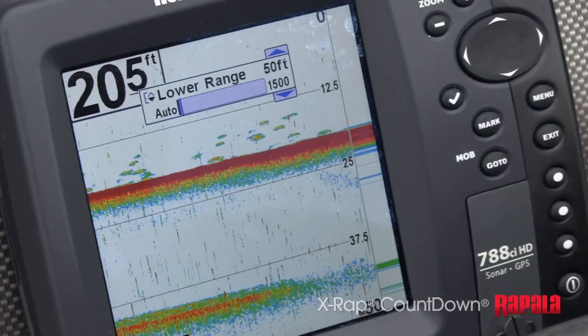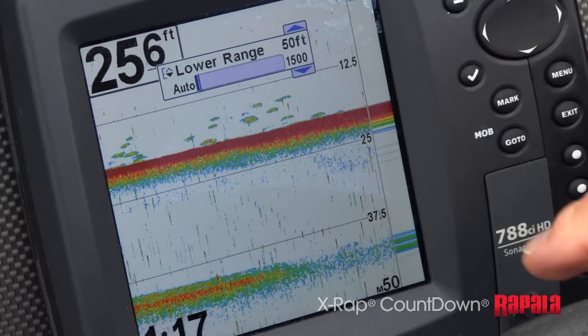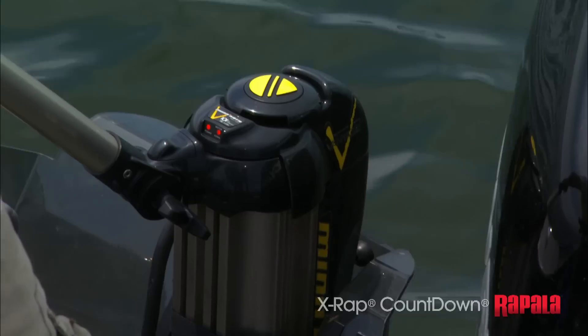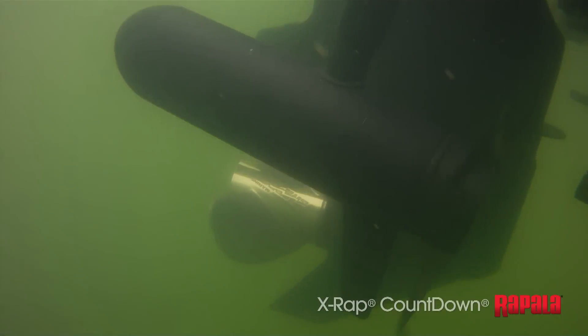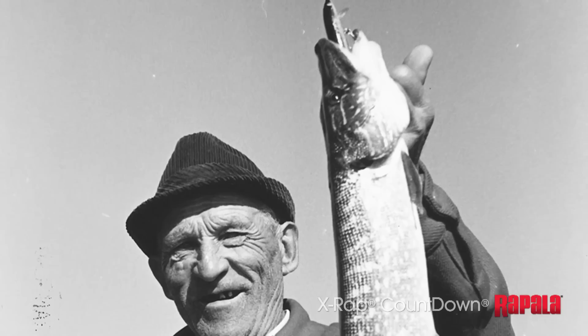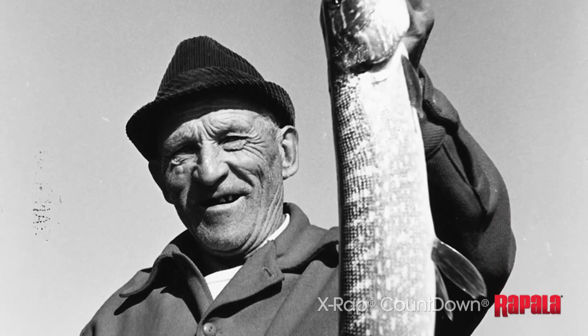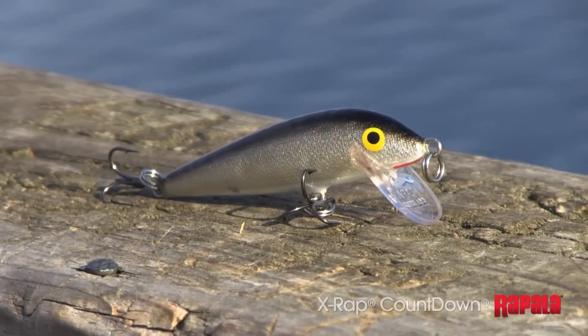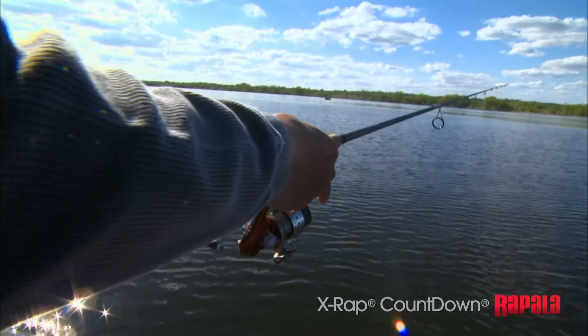When you're marking fish at a consistent depth, the simple answer is to fish at that depth and you're going to catch fish. But reaching them repeatedly can be challenging. This is when the countdown method shines, started by Laurie Rapala himself. The secret is the consistent sink rate of the countdown lure — just cast it out and count it down: one, two...